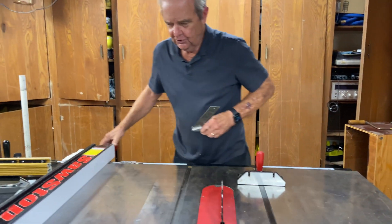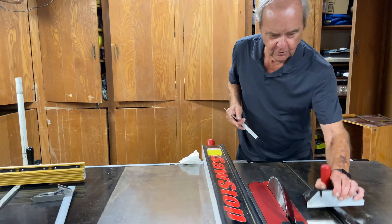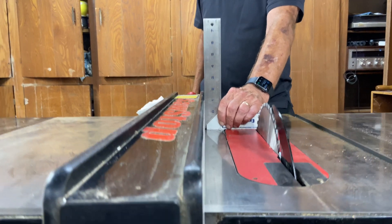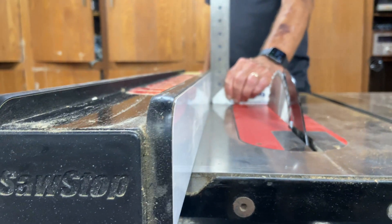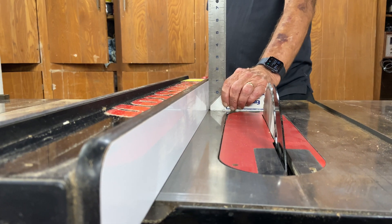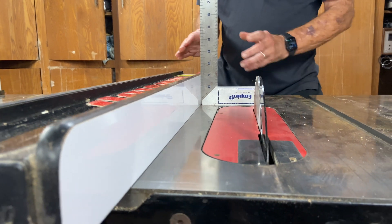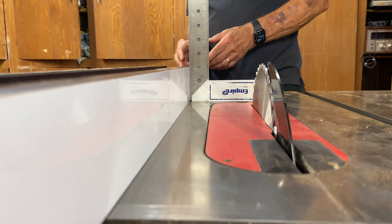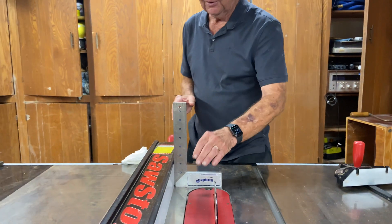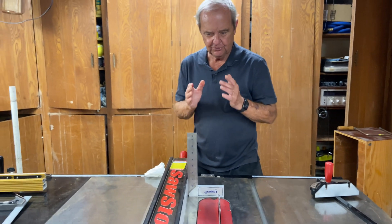You can also do the same thing with your fence for rip cuts. First of all, you need to make sure that your fence is exactly perpendicular — at a 90 degree angle — to the tabletop. This is not an easy thing to adjust but it is adjustable, and you need to have that absolutely perfect if you want your rip cuts to give you a square, straight cut.